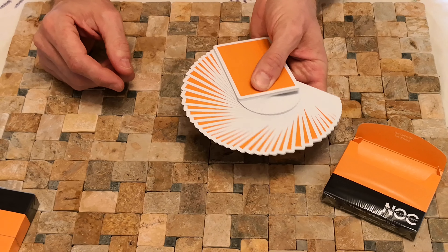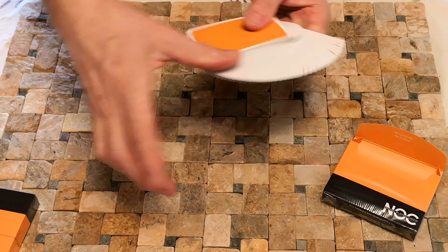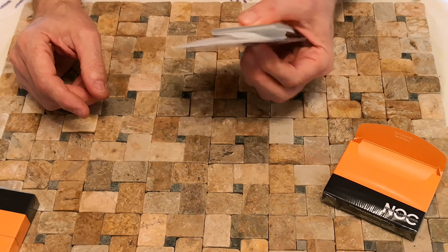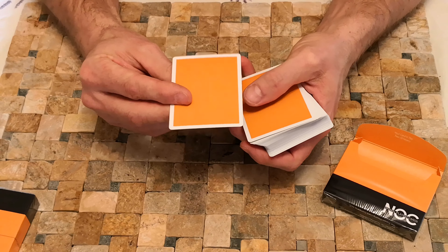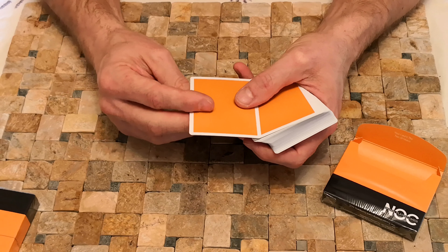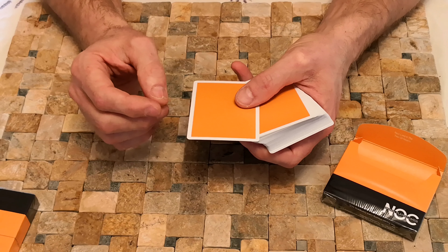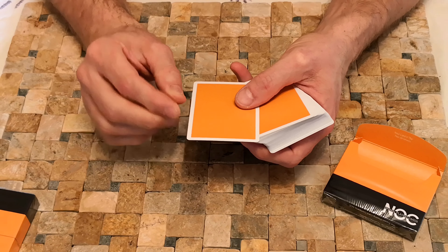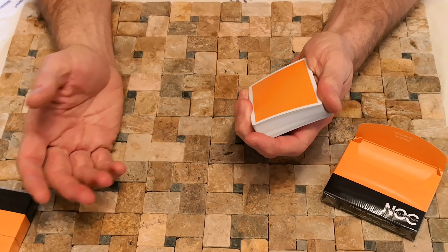Anyway, fairly standard fan. Because it's so plain, I think they could potentially have done an even thinner border. But if you're going to do card tricks, you might need that little bit of leeway on the border — it stops you from flashing if you're doing a double lift, for example.